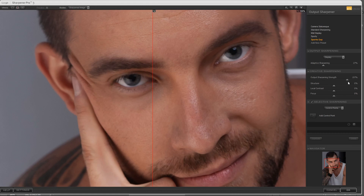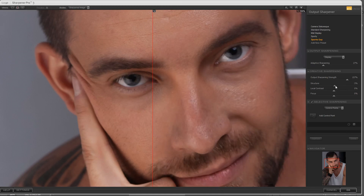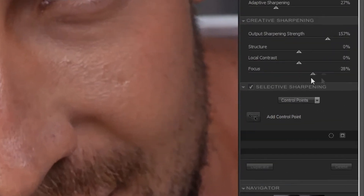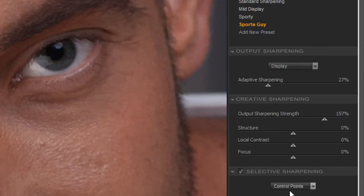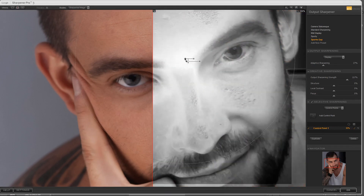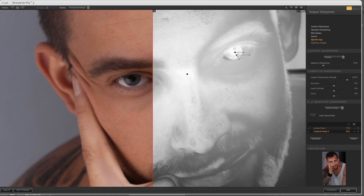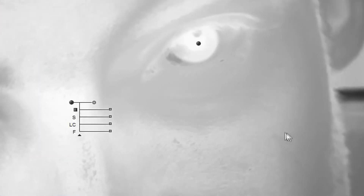With this image I'm going to increase the output sharpening. Structure is a lot of fun — sometimes it creates really amazing effects. Local contrast and focus are also available. You can tell with this image that focus actually seems to work quite well, though sometimes focus is a real disaster. There are also control points which you can add at any point. You can control the size of the control point, look at the mask, and alt-click and drag to copy control points.